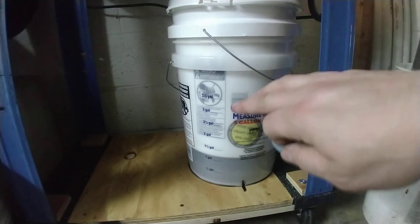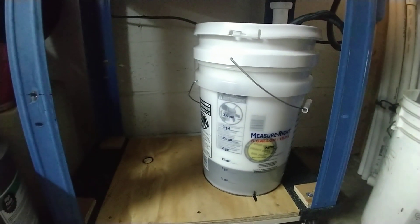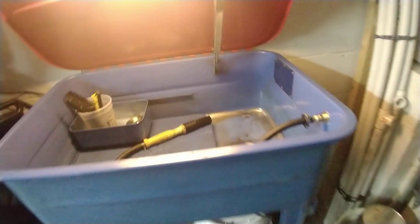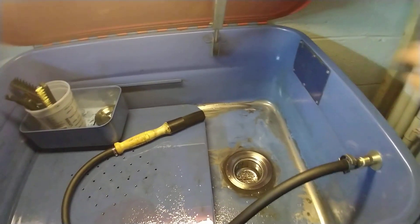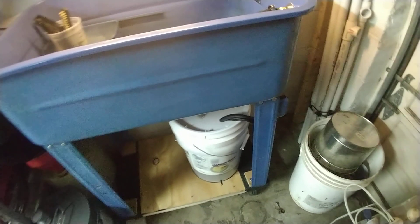Then there's another five gallon bucket nested inside of it, and there's about four gallons of mineral spirits in there. I took the pump out — normally it would sit down in here — but it's also down in the tank or the bucket.